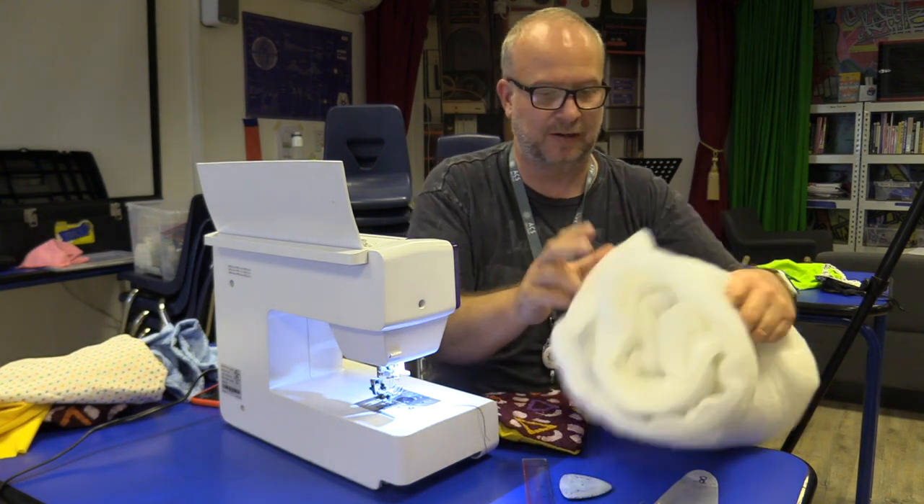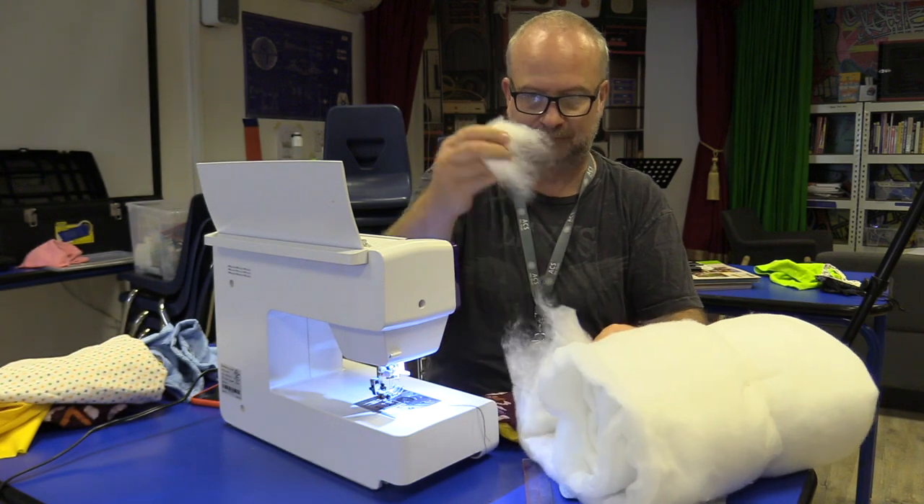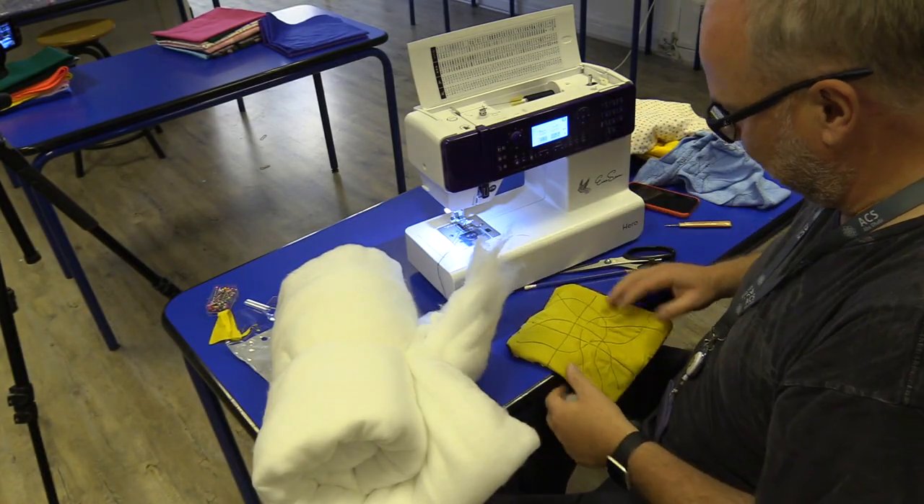Okay, so here we go. I've got the stuffing here and let me just find an edge — you just want to start picking off pieces. You don't want to do it in one big piece. You want your pillow to feel nice and soft.